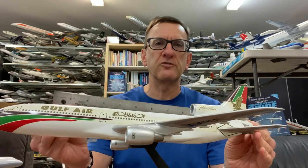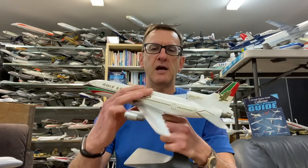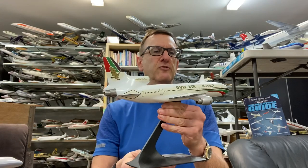This is a one-foot ruler, so we're looking at about 14 inches from nose to tail with a similar wingspan. I got this model from a fellow collector friend of mine — I bought it from him several years ago.